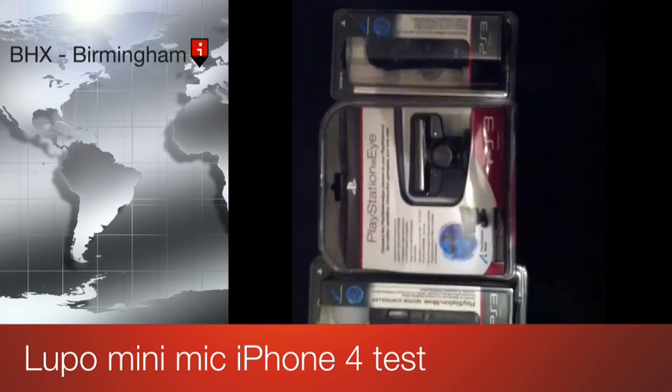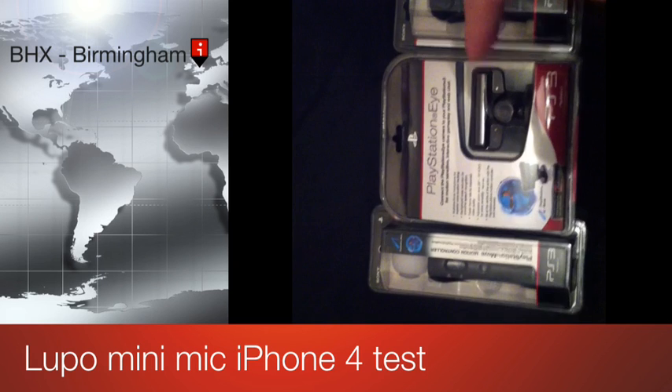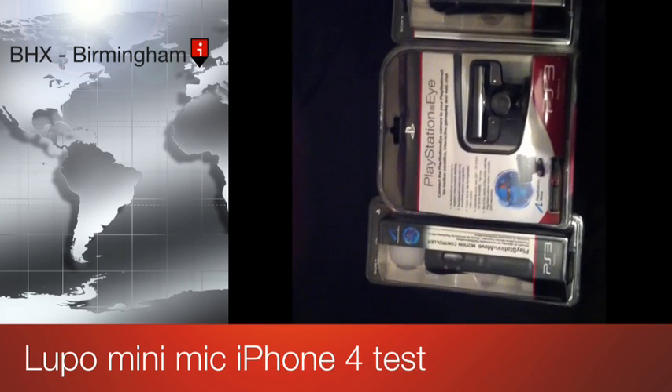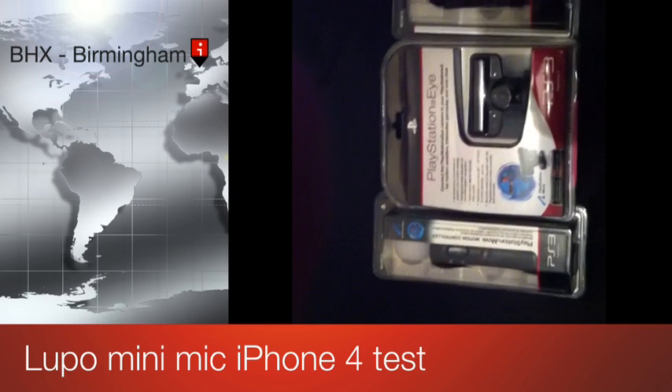I just thought I'd show you some unboxings to look out for: the PlayStation Eye, the PlayStation Move Navigation Controller, and the PS Move Motion Controller itself. So look out for those unboxings.